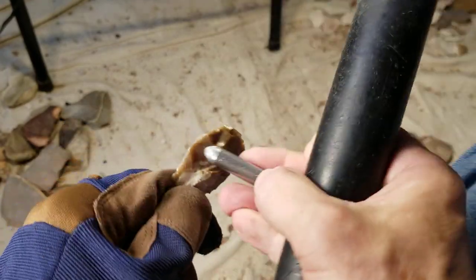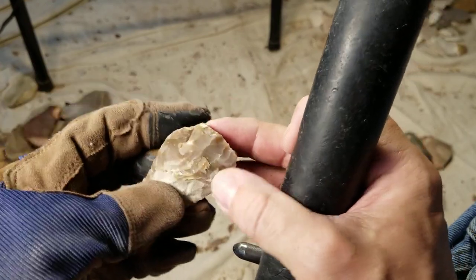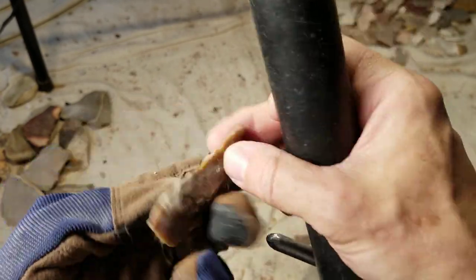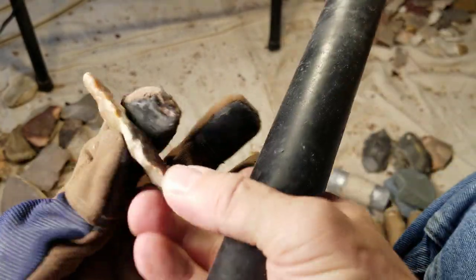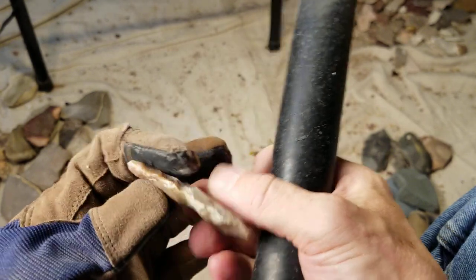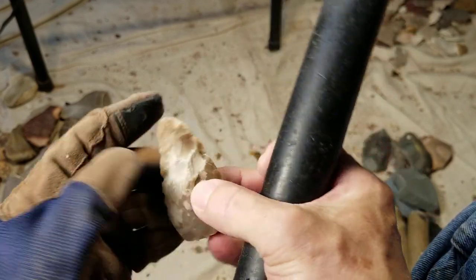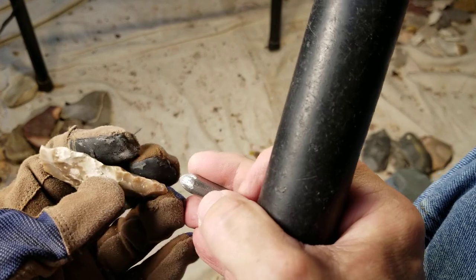Sometimes getting frustrated and taking it out on the rock will help — I got some good flakes when I was thinking about that. It's starting to look right, starting to look like it could work for an arrowhead. But that's all concrete in there still — it's got a nice root. I need to think of a better word for how far the concrete is embedded into the stone. You've got to try to get under it and pop it out, but it might not be pop-outable.